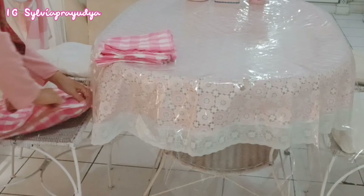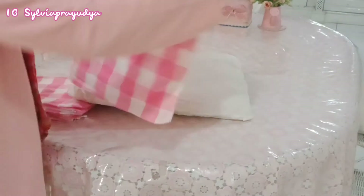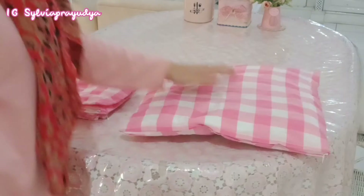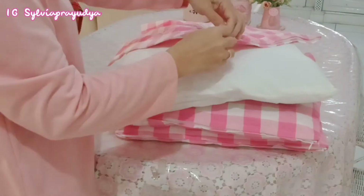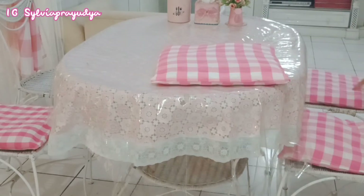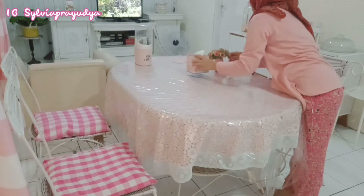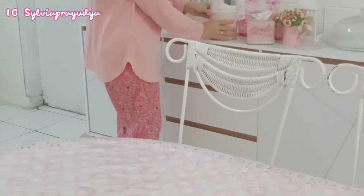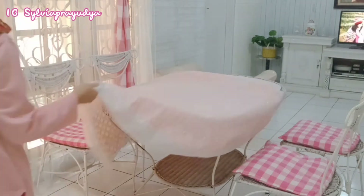Untuk teman-teman yang ingin samaan dengan sarung bantal, gorden, ataupun taplak yang akan aku pakai, linknya akan aku taruh di deskripsi box, jadi kalian yang mau samaan tinggal klik aja dan bisa langsung dibeli. Pasang sarung bantalnya udah selesai. Yang terakhir aku akan ganti taplak mejanya - kebetulan taplak mejanya juga udah lama gak aku ganti, jadi sekarang aku mau ganti dengan taplak meja motif kotak-kotak juga yang baru aku beli di Shopee.